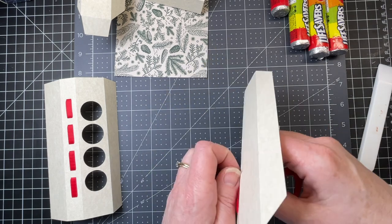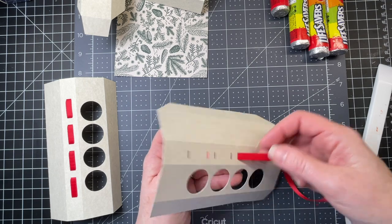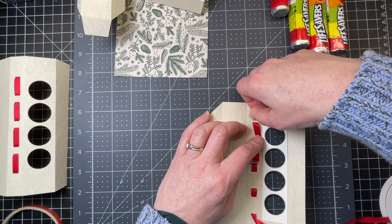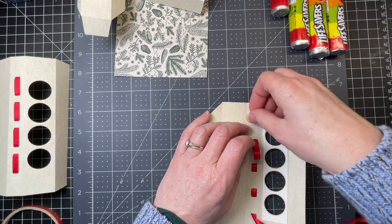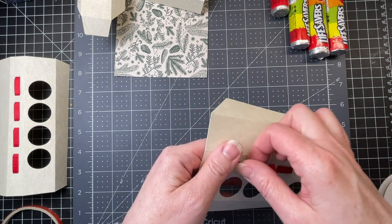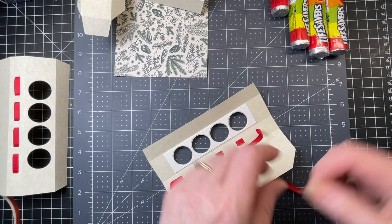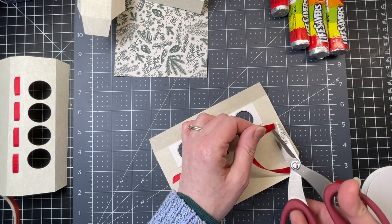Upwards again on the next one, and downwards on the next. I'm just going to continue that pattern. Now I'm putting a little bit of double-sided tape on the underside. I'm removing the backing from my double-sided tape, and I'm gluing my ribbon down at one end and then pulling it taut. I'm putting a piece of double-sided tape on the other end, then laying my ribbon flat, and snipping off the excess.